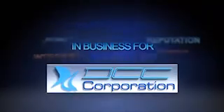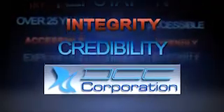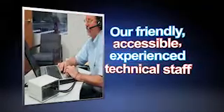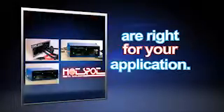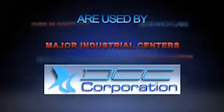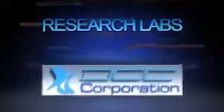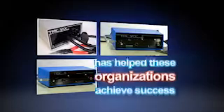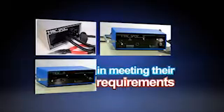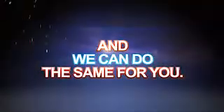DCC Corporation, in business for over 25 years, has the reputation, integrity, and credibility you can rely on. Our friendly, accessible, experienced technical staff will help you decide if our CD welders are right for your application. DCC's products are used by major industrial centers and engineering organizations, respected universities and research labs, and in over 25 countries. Our focus on quality and service has helped these organizations achieve success in meeting their requirements and solving their temperature measurement needs. And we can do the same for you.